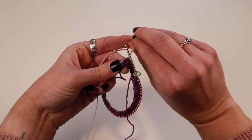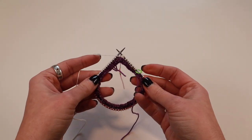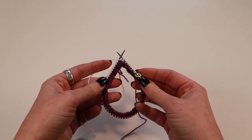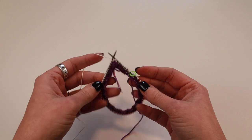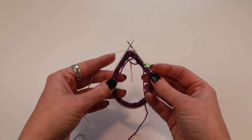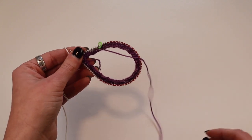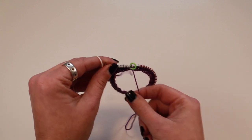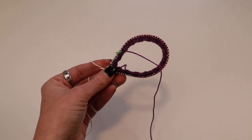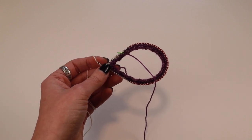That is how I do my pop of color at the cuff. I'll just continue weaving in this end as I go for a little while longer and then finish off my cuff just like I normally would. Do however many rounds you prefer and you have a nice little pop of color, with your ends dealt with by weaving in as you go. I hope you enjoyed this tutorial and found it helpful. If you want a more detailed tutorial on weaving in your ends as you go, I will link that. Thank you so much for watching and I'll see you next time. Bye!